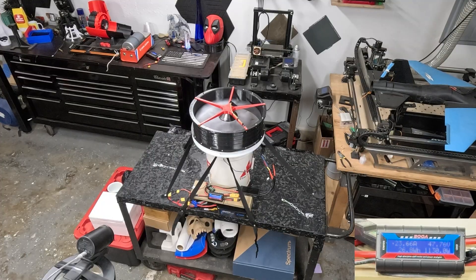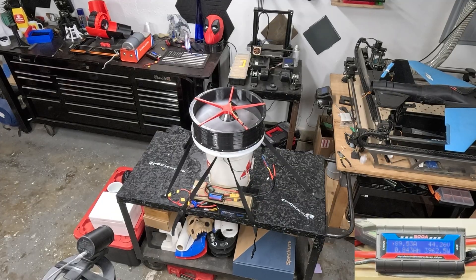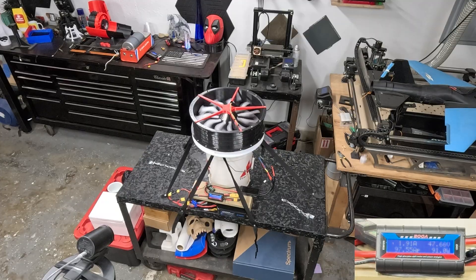First control. It appears we've had some sort of malfunction, possibly the motor disconnecting. We reached about 90 amps, so we will see what's going on.